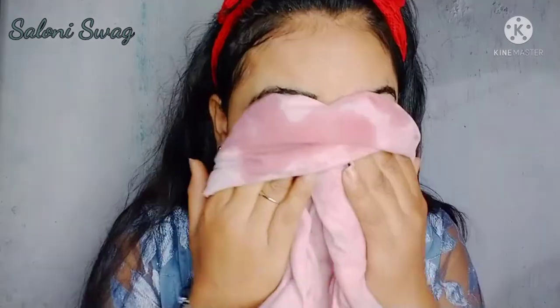So you can see the difference between before and after. I personally apply this face pack before going to parties and any other functions, so I recommend you should apply this face pack before going to parties and functions.